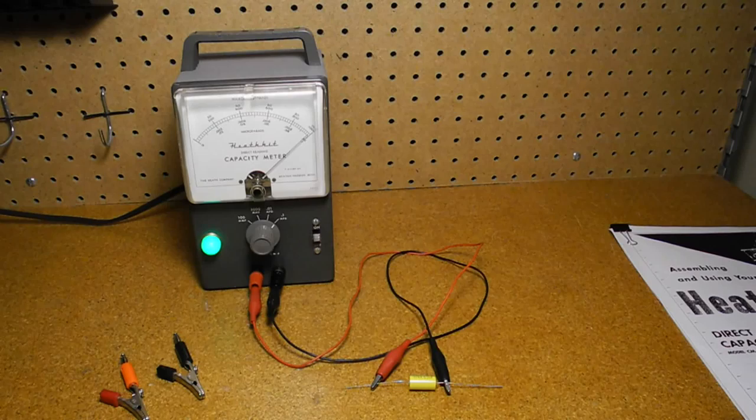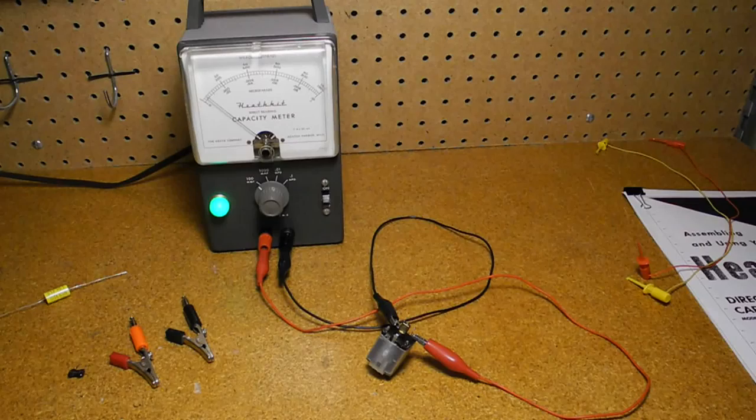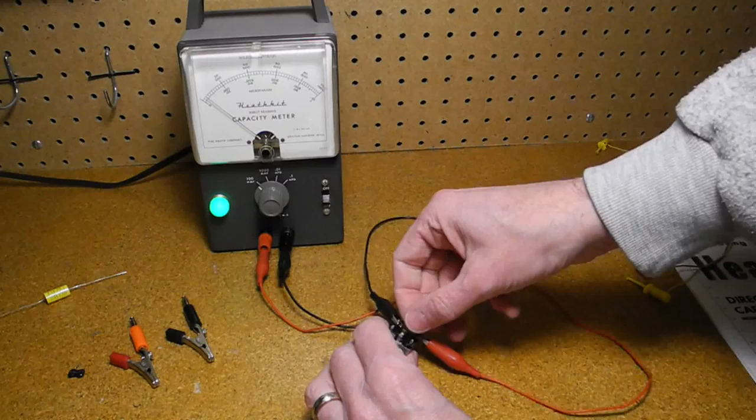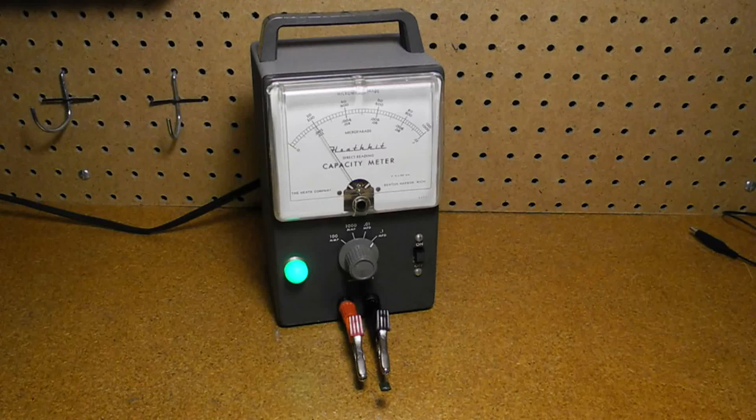Here is a 0.1 microfarad capacitor being measured, showing full scale on the highest range. Here is a smaller 100 picofarad capacitor. And here is a variable capacitor which measures over a range of almost zero to about 150 picofarads. To measure small values of capacitance, it was preferred to use the alligator clip adapters that were provided. If measuring small capacitance values using long test leads, you can take the capacitance of the leads into account by first measuring the leads only and then subtracting that from the measured value.